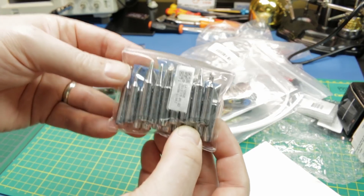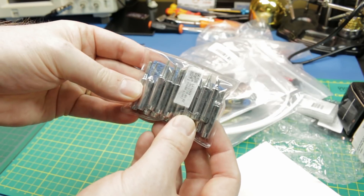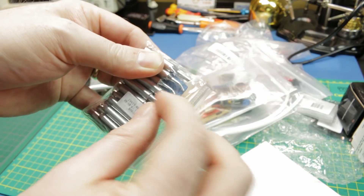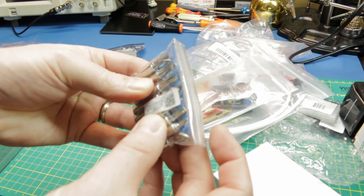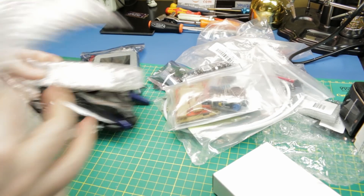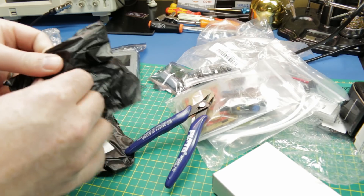I got some replacement tips for my WEP soldering iron — a whole assortment, of which I'm only going to use one or two, but the whole assortment is quite cheap. It comes with all kinds of strange ones — 45-degree angle conicals, big wedge styles, all kinds of stuff. We'll give them a go.